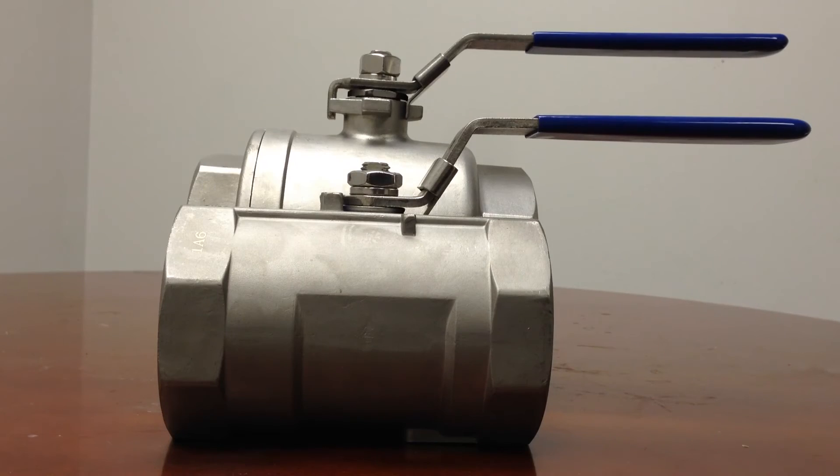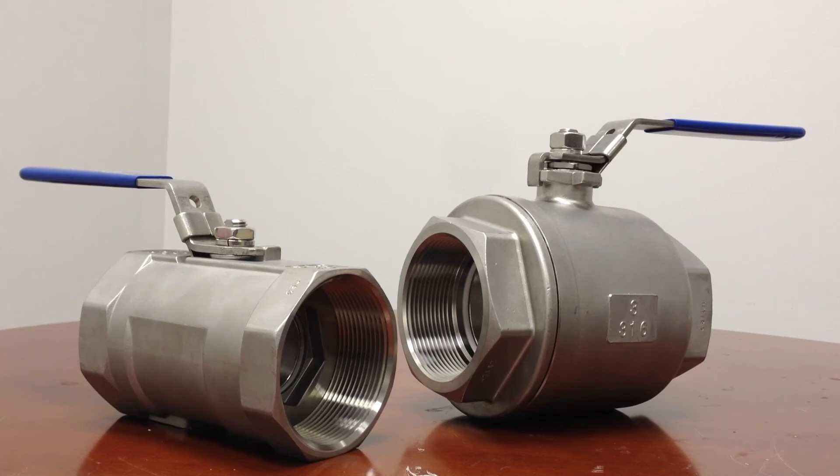Finally, consider the material that will flow through the valve. Full port valves are recommended for pipes where both liquids and solids are a consideration. The open design reduces the amount of buildup, which could affect the valve's performance over time.